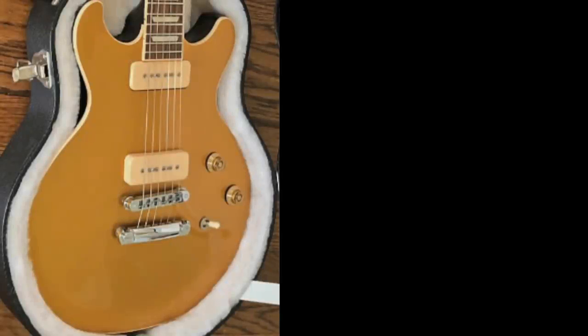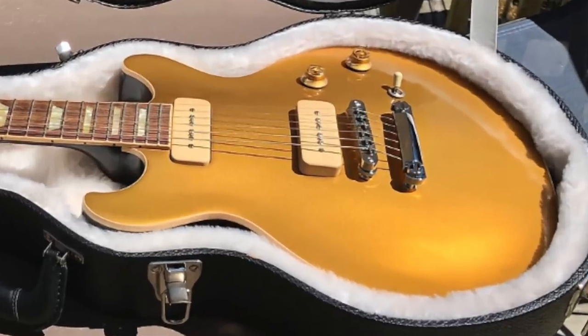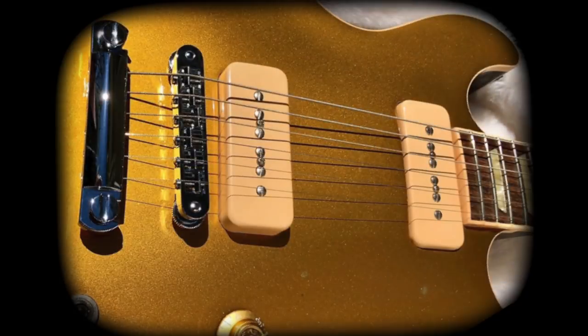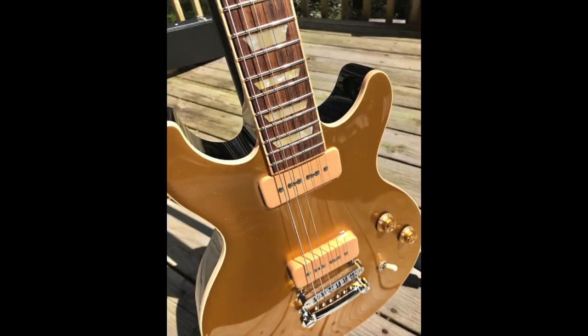First, take a look at this guitar and now back to the original 98 version. If you're like me, there is something strangely more attractive about this modern one but you can't quite place your finger on it. Yes, this one has P90 pickups instead of humbuckers, which might be part of the reasoning the instrument's layout doesn't seem as crowded — but that's not it. This 2011 version has 22 frets, which ultimately changes the location of the pickups, and in my opinion for the better.